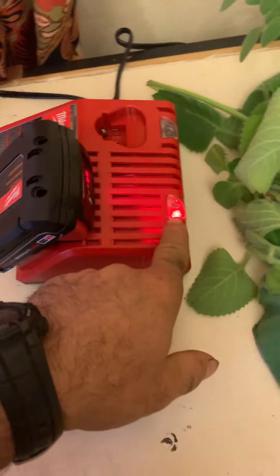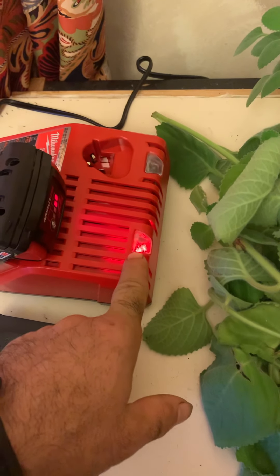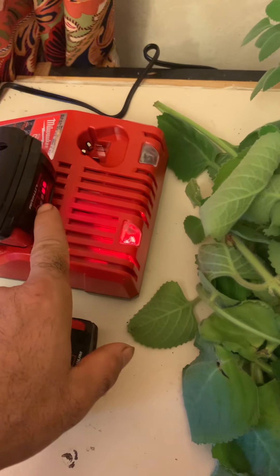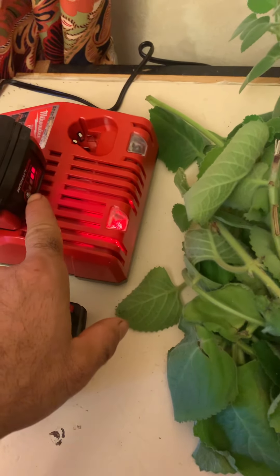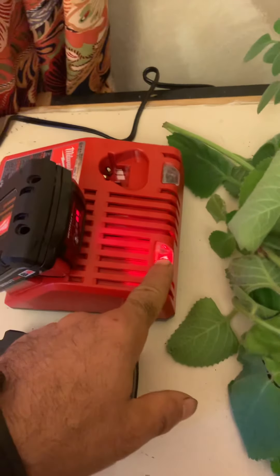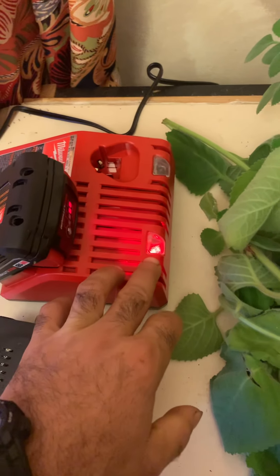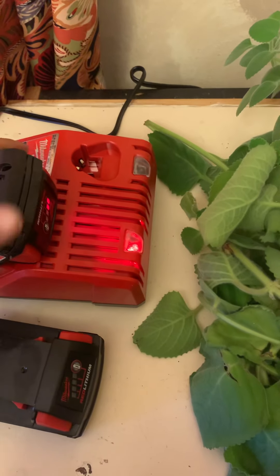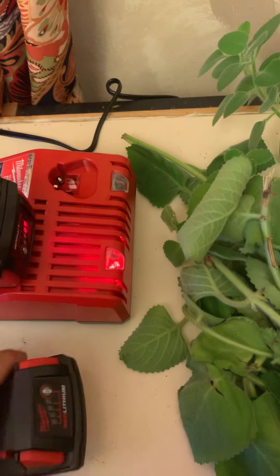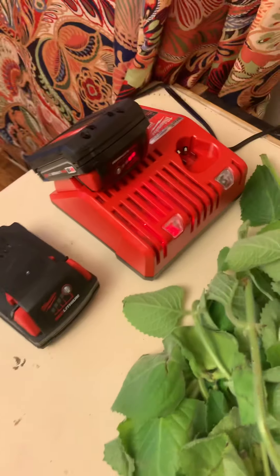When it's completely charged it's going to turn green. And if the green indicator is not functioning — some people are saying that — the battery indicator on the left is going to show a full charge. You can also leave it on the dock for charging. You don't have to worry about taking it out or whatever. This one is already charged completely 100%.